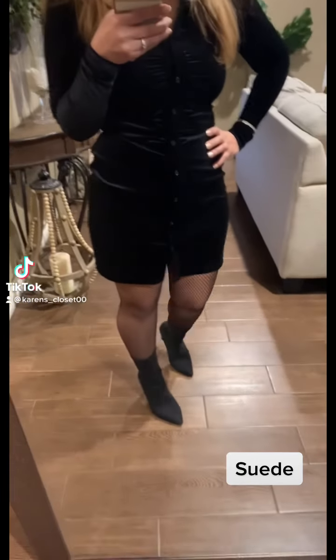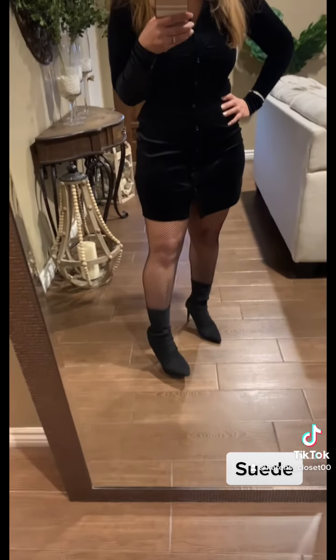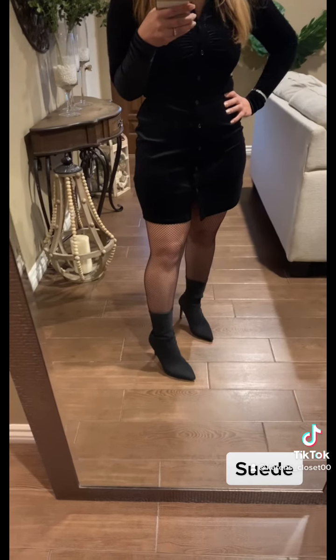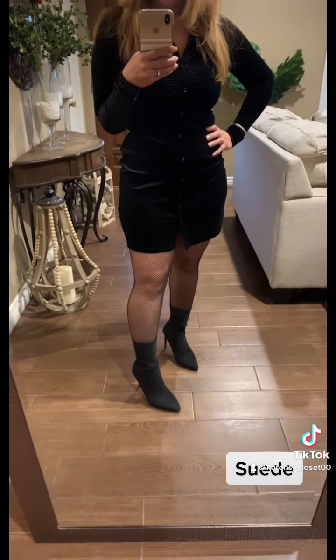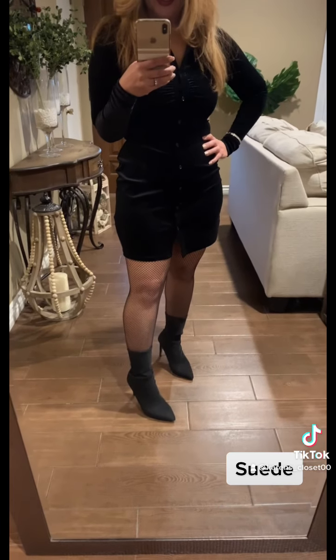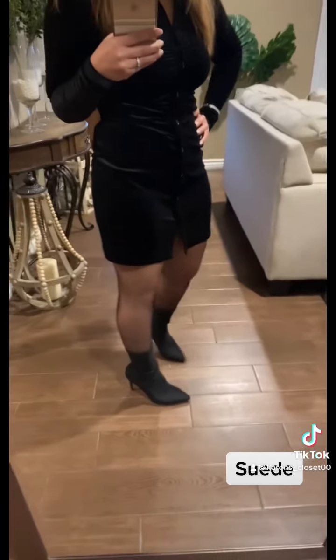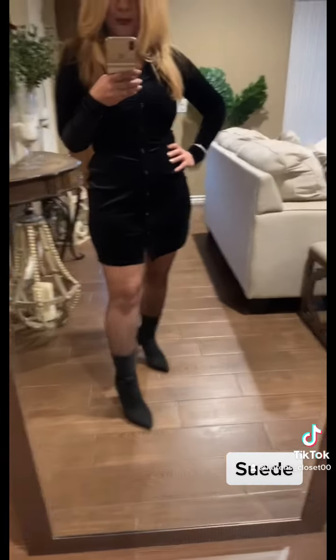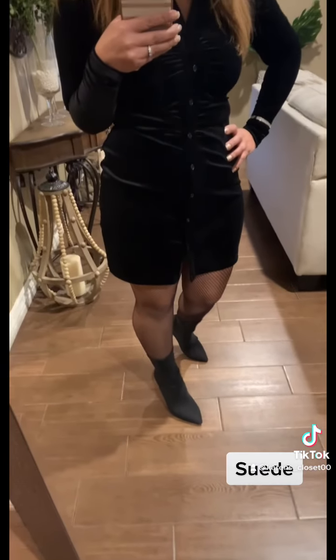I paired the look with my black boots. These fit like a sock — they're called sock boots — they slide right on and go up to the calf. They're very fitted and dressy, which I love. You can dress them up or dress them down. I wear them with jeans, dresses, and skirts.